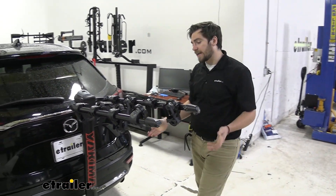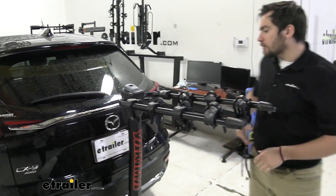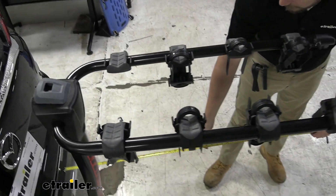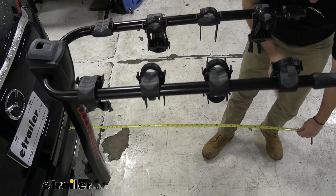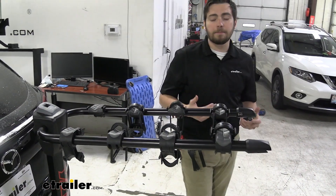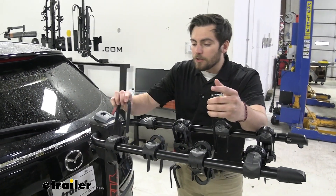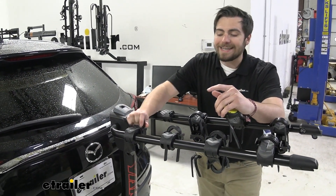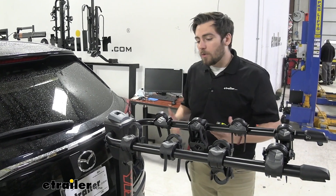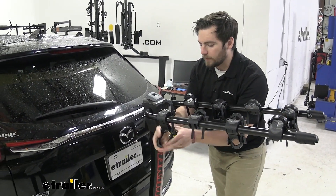With any hitch-mounted accessory, we're adding length to our vehicle. On our CX-9, from the rear bumper to the very end of the rack is about 43 inches. That's a bit lengthy, but keep in mind the seven-inch spacing between bikes means a nice spread. Yakima also offers an easy way to shorten that length, so let's take a look.